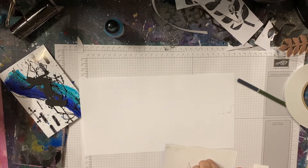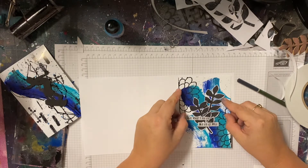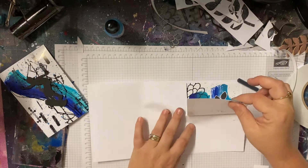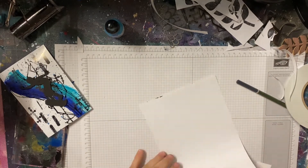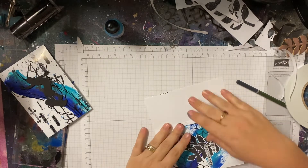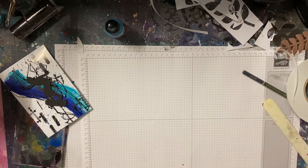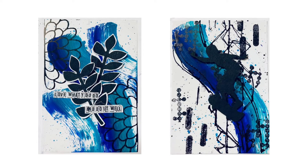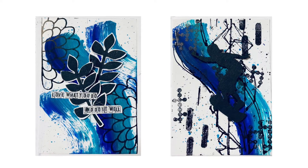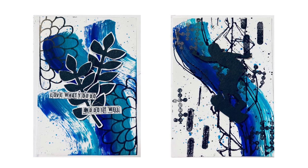That's pretty much it for this project. I hope you've enjoyed watching me make my lovely cards. I thought it would be nice to do something different using some of my favorite tools and bits and pieces. Thanks for watching — I will be back real soon with a new video featuring some brand new products. Bye for now!